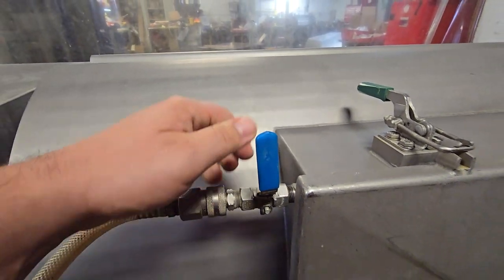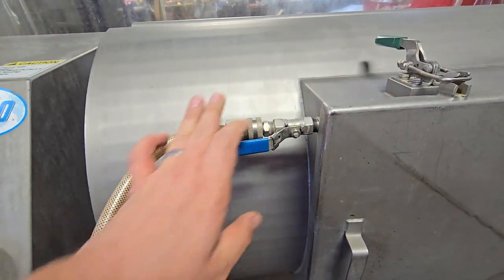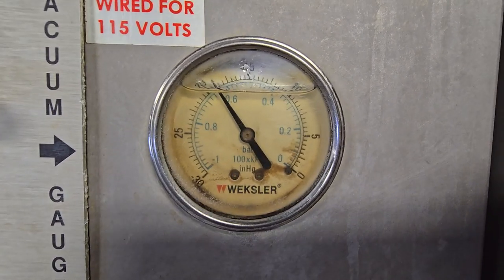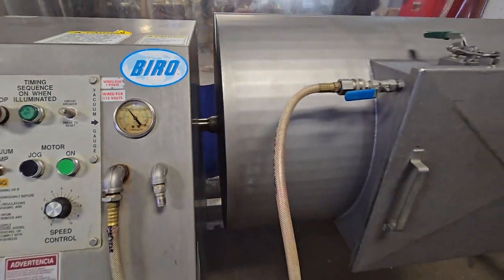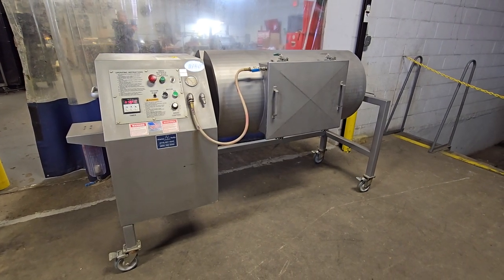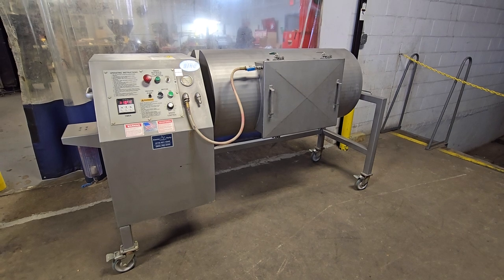We will attach the valve to the system and go ahead and turn on the vacuum pump. We'll release the valve — we've already got some vacuum built up as of right now, which is set to about 20 bar. This will keep on pulling until we lock that down and start tumbling our product.